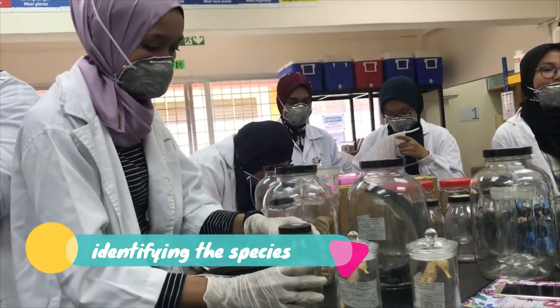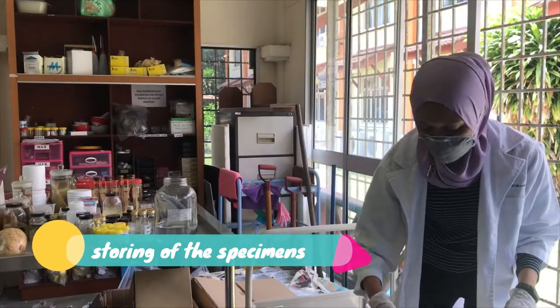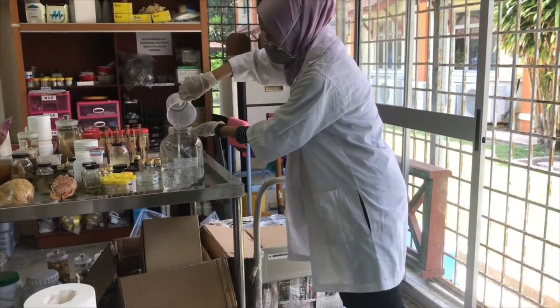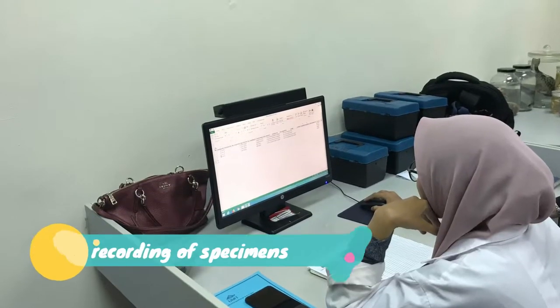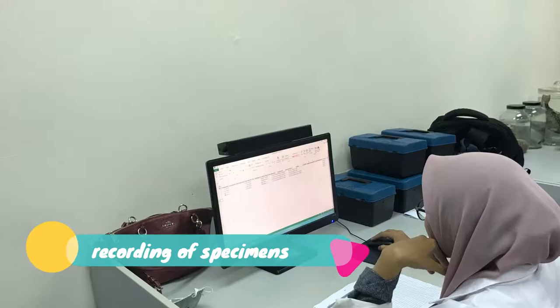Lastly, the specimen will be stored in a glass jar. These methods apply to both fish and invertebrates. A final step of preservation is to record the fish specimen in the database. That's all for this lab — see you next time!